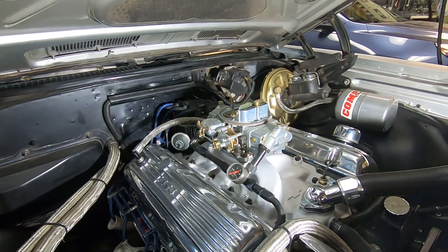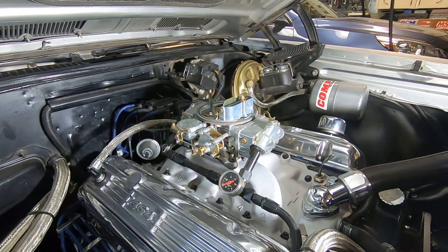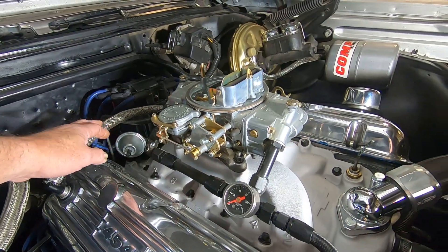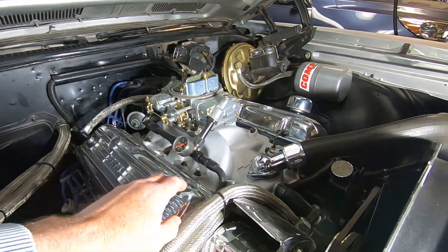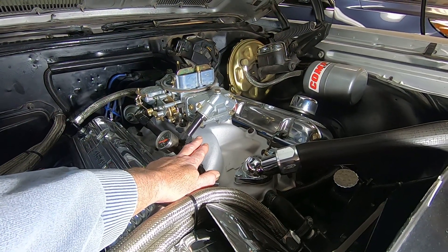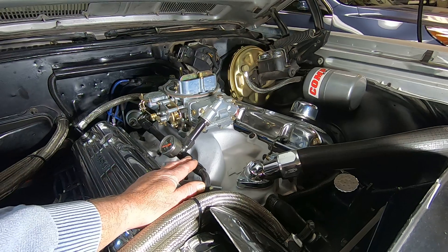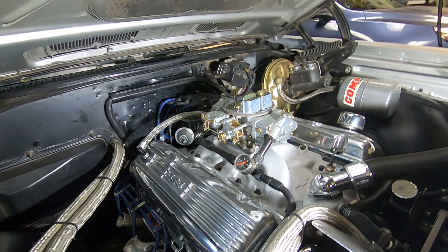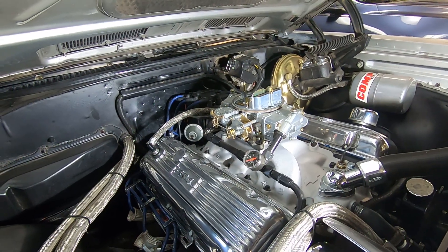On this carburetor here — this is a 750 Holley carb — it's got provisions for the PCV valve: a large port on the back of the carb. This particular carb also has a large port at the front if you choose to plumb it that way. If you're running an Edelbrock carburetor, they're all on the front to serve the PCV valve.